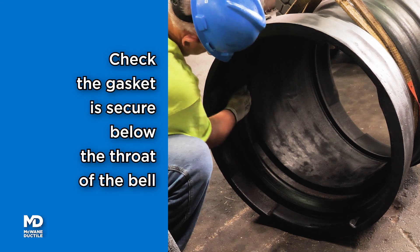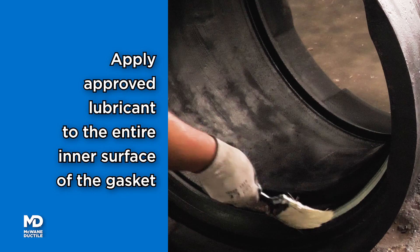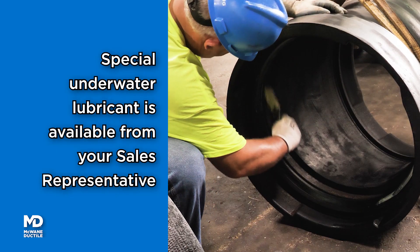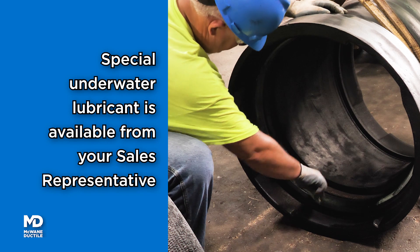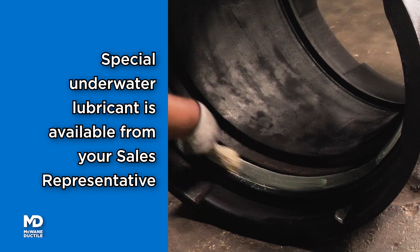Double check the gasket is secure and below the throat of the bell. Apply McWane Ductile Approved Pipe Lubricant to the entire inner surface of the gasket. You can obtain special lubricant from your McWane Ductile representative for underwater or wet conditions.